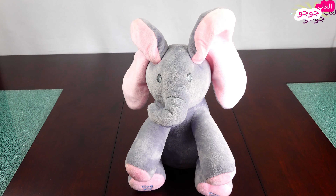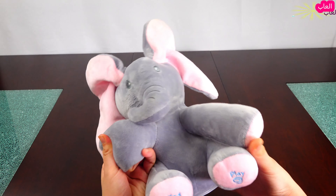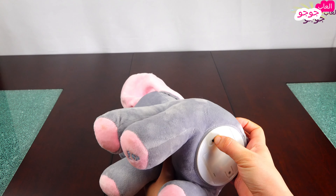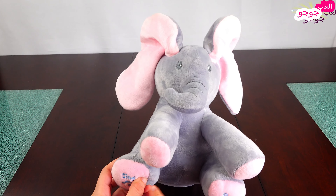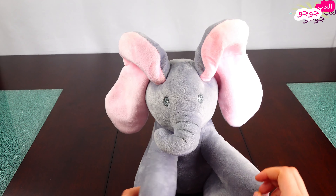Hi guys, I wanted to show you my new elephant friend. It's very cute and fluffy. You have to turn on the button so that it can play and sing with you. There's a button here that says 'sing' and another button here that says 'play', so let's press it.